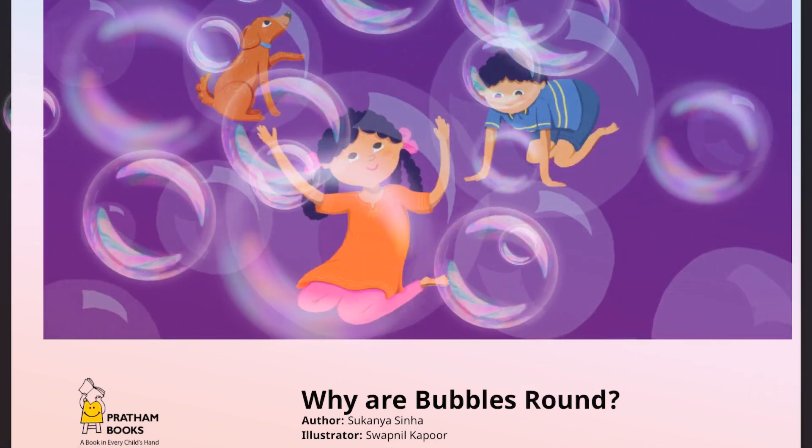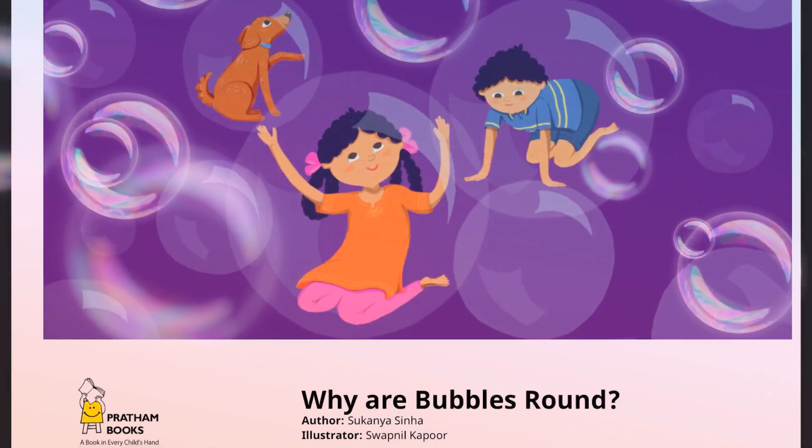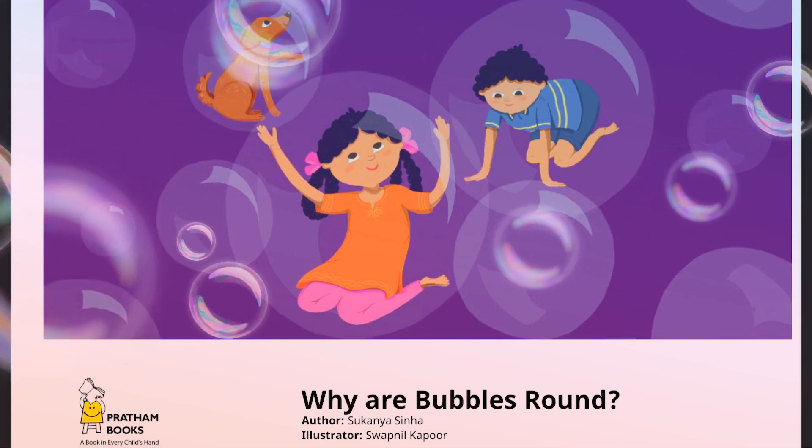Why are bubbles round? Author Sukhyana Sinha, illustrator Swapnil Kapoor.